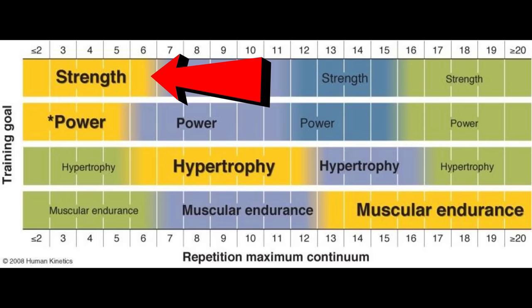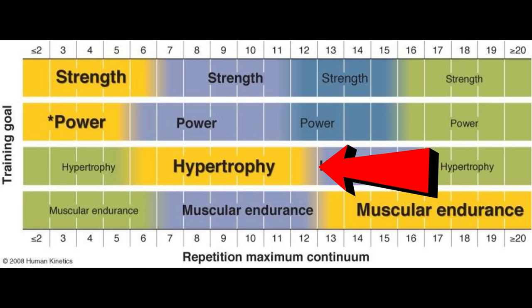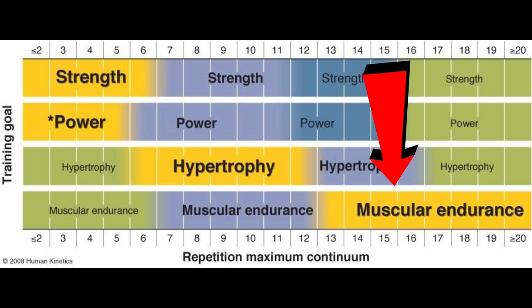Usually the rep ranges for strength development are somewhere between 3 to 6 reps per set. But when your goal is hypertrophy training, then the amount of reps per set is also going to be somewhat higher — for example, for hypertrophy you can go for 6 to 12 reps generally. And anything above 15 reps is going to be more endurance.